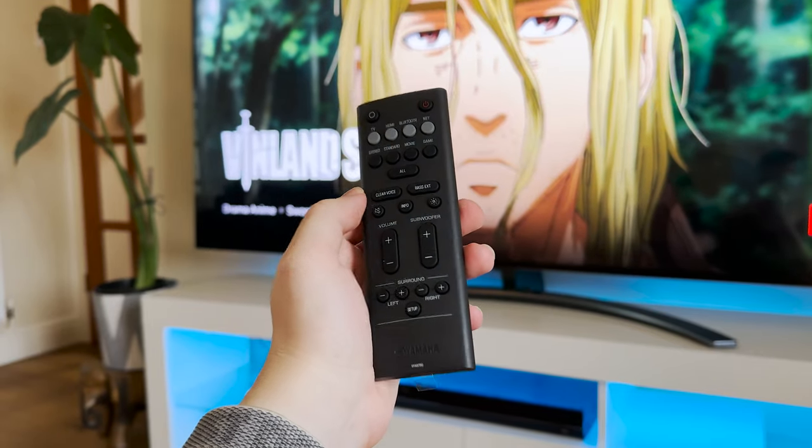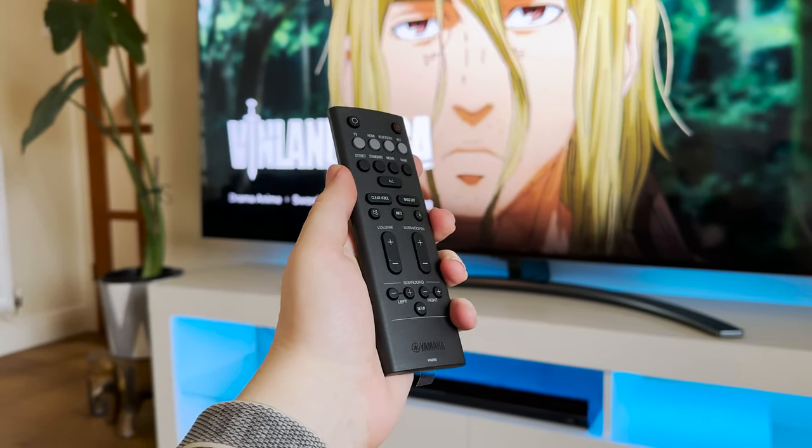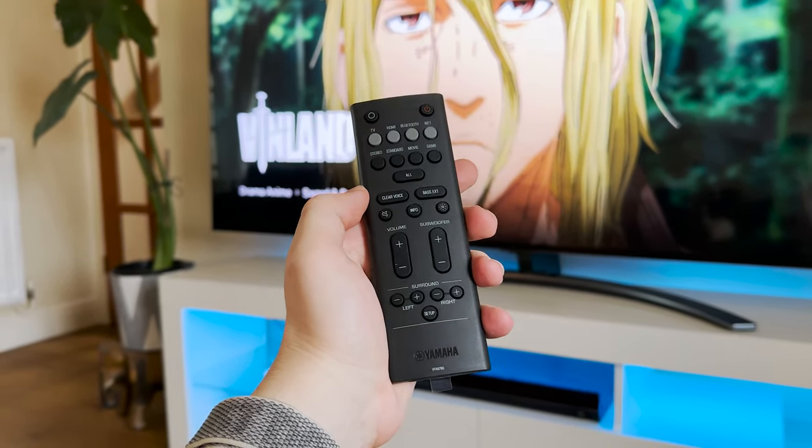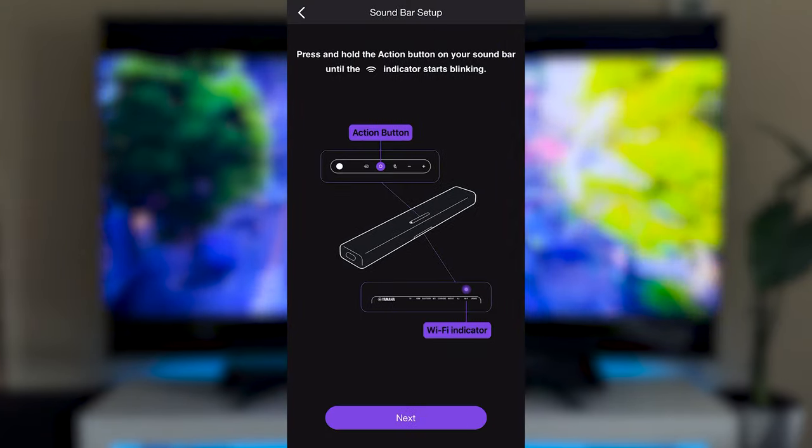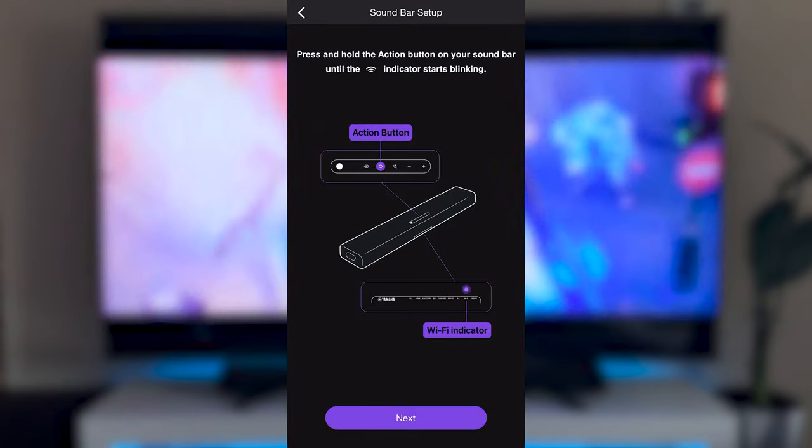Unlike the rest of the products, the remote feels incredibly cheap, which is a shame, but as long as it's functional, I can't have too many complaints. This setup process was thankfully very easy. Simply follow the onscreen instructions and you'll be good to go in about 2 or 3 minutes.